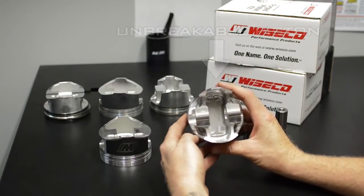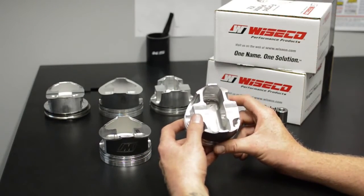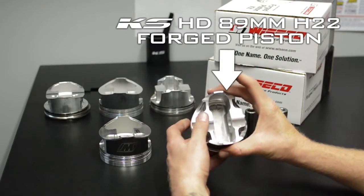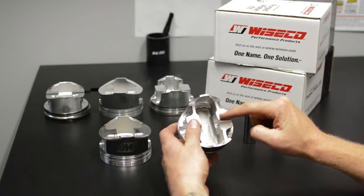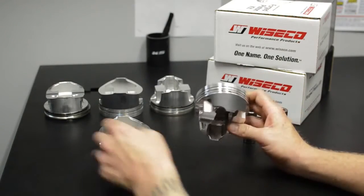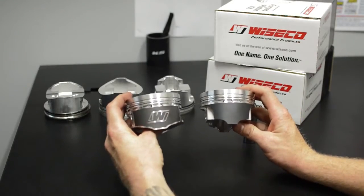Now, this piston is absolutely unbreakable. We run 45 plus PSI with this piston, and when I tear this engine down to inspect it, this skirt hasn't collapsed. This piston has struts between the skirt and the pin boss, and you'll see this is a half skirt design — partial skirt — and this is a full skirt.